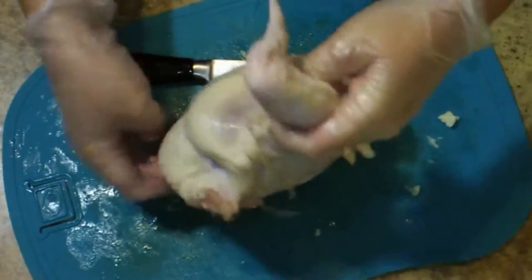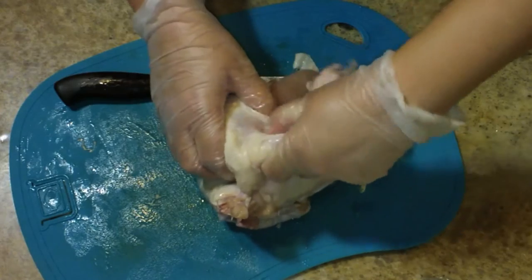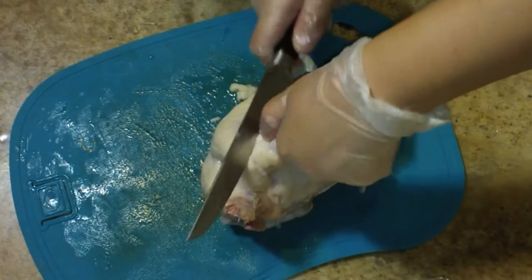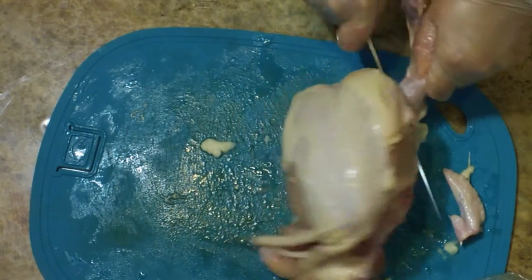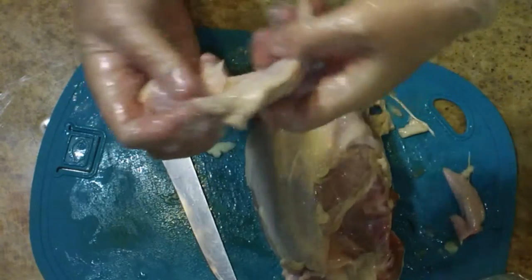I'm going to put those to the side and then remove the wings. If you just feel with your thumb, there's kind of a little notch there. You want to get just underneath that notch and you should be able to go right through. Use the weight of the chicken, hold the wing up, and you can cut it right off.